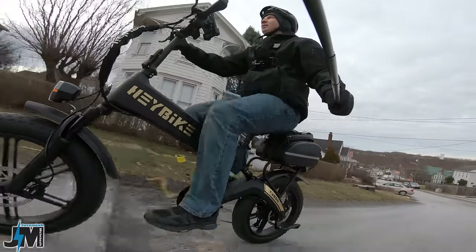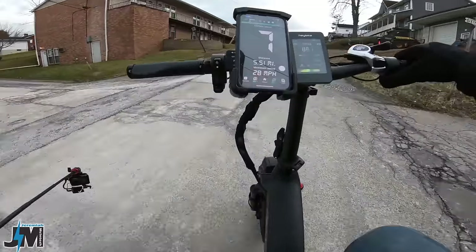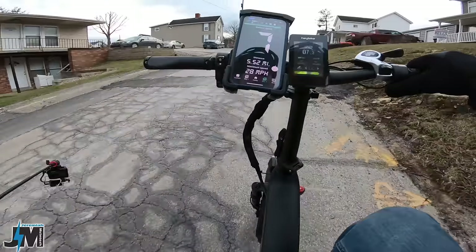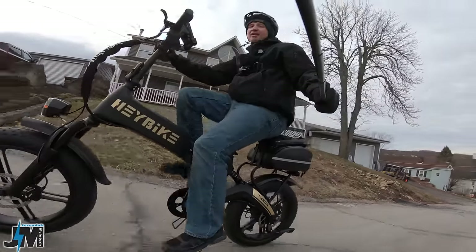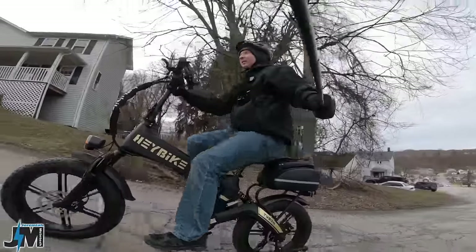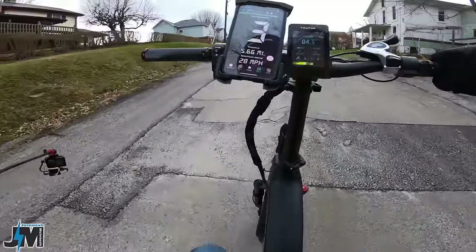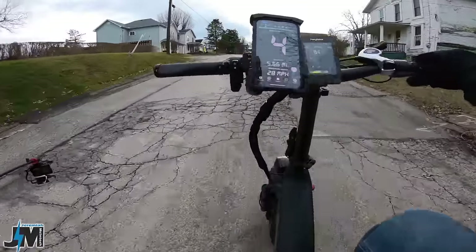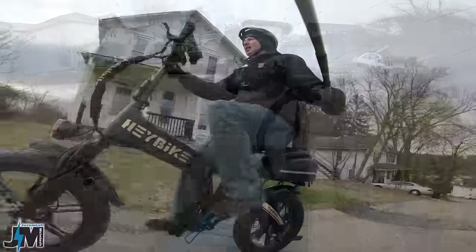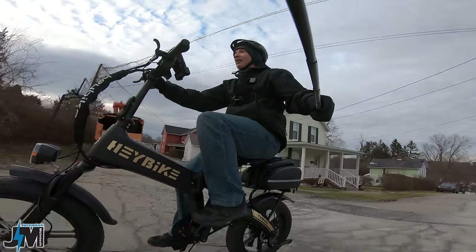Going up a pretty steep hill in gear four — probably need to downshift. It's pulling me up but I definitely have to pedal and put some effort in. Let's hit the steepest hill in my town — starting in first gear from almost a dead stop. I got up it one-handed but it was a pretty good amount of effort for a 750 watt bike. Definitely more powerful than their 500 watt bikes though.